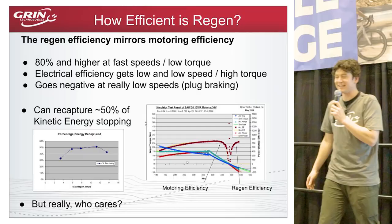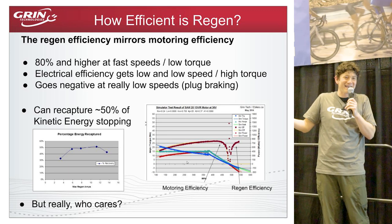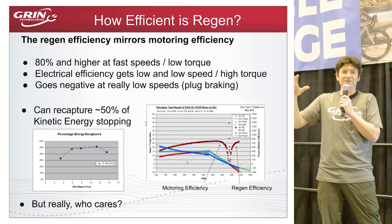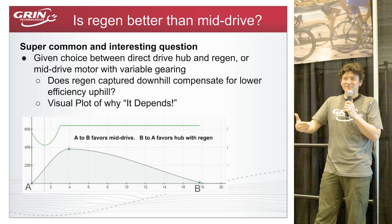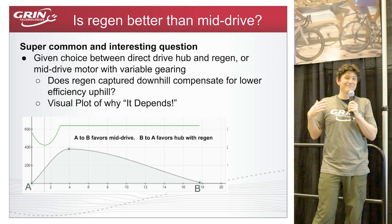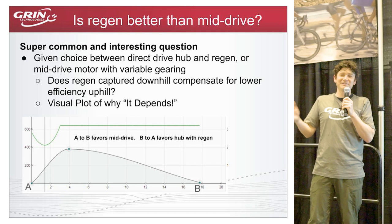A frequently asked question: how efficient is regenerative braking? Motors are roughly symmetric — if it's 80% efficient as a motor, it may be around 80% as a generator. But motors are less efficient at lower speeds and higher torque, and you're often braking at low speed with high torque, so efficiency might drop to around 60%. Since the main thrust of regen is saving your brakes rather than energy recovery, it doesn't really matter much if the final stop is less efficient.